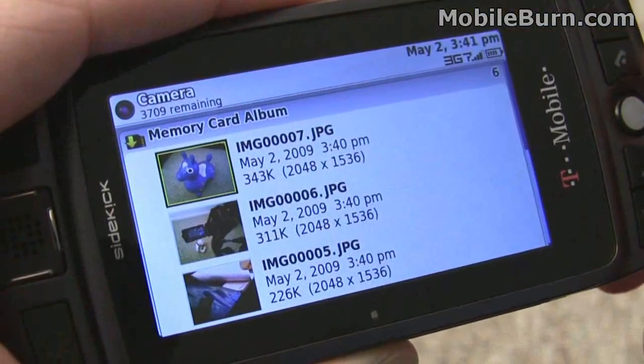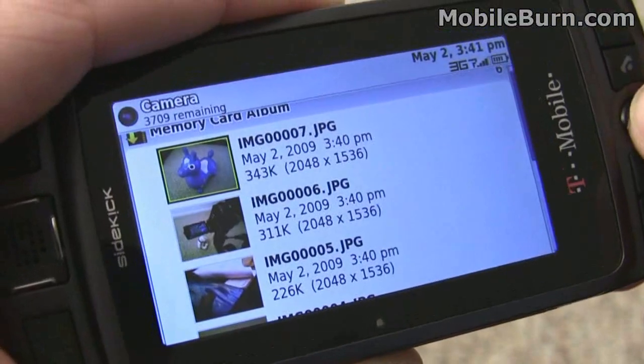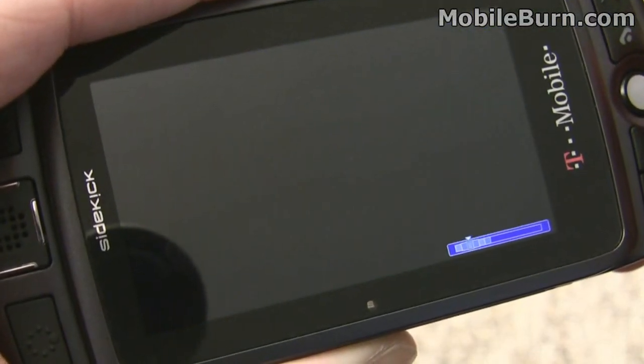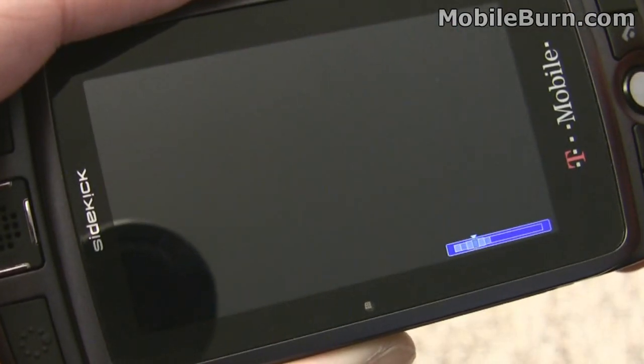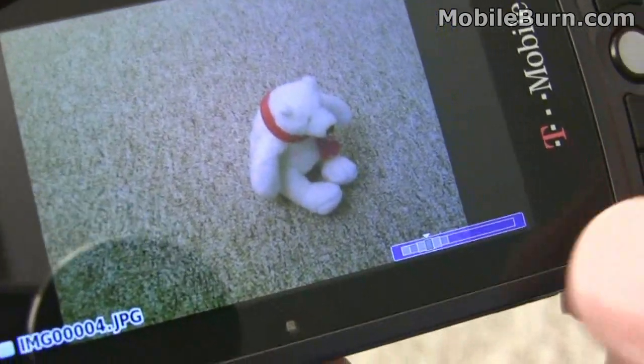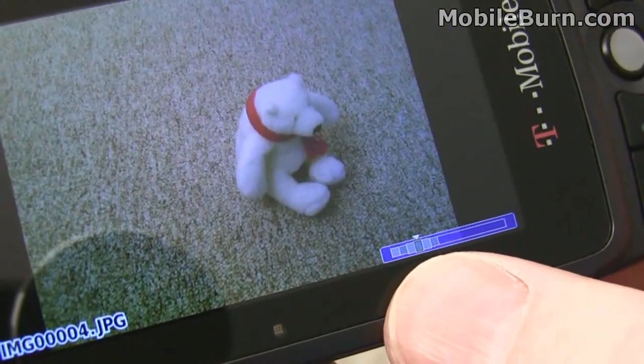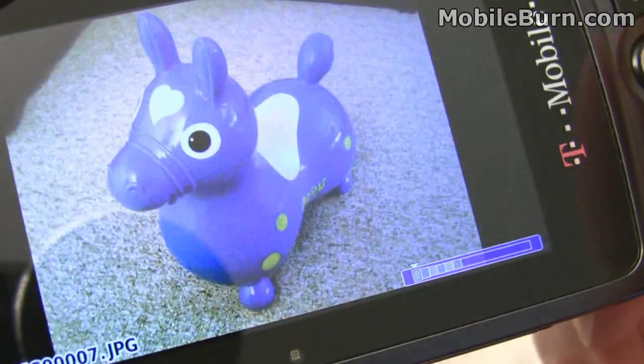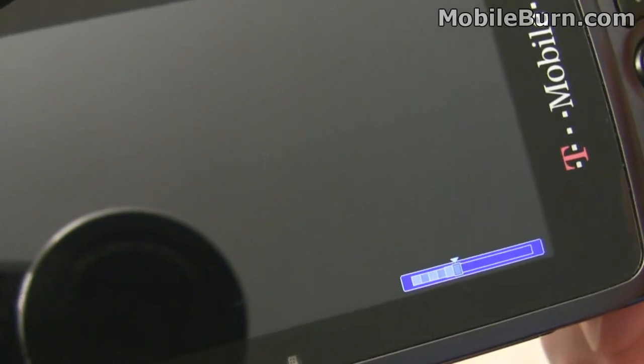I'll show you the image viewer — just a couple of quick pictures I snapped sitting right here. Use the trackball to navigate. You can see down in the corner it shows you where you are in relation to the beginning and end of the photos. Now we're at the first photo, now we're at the last photo.